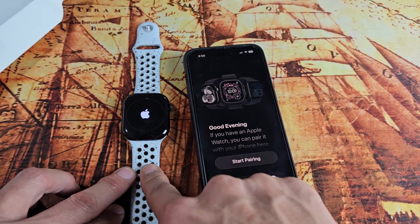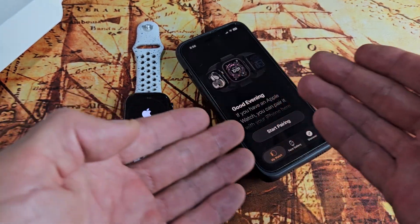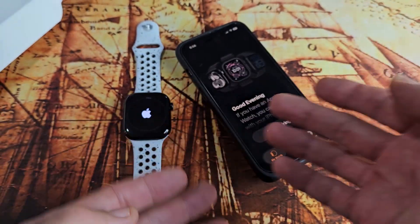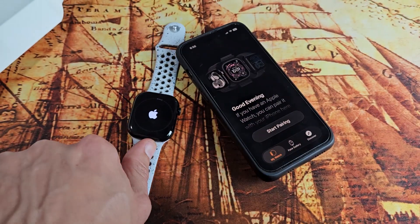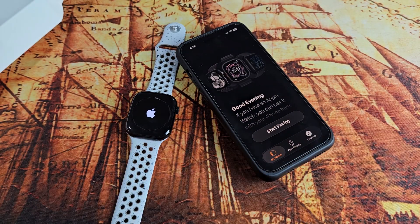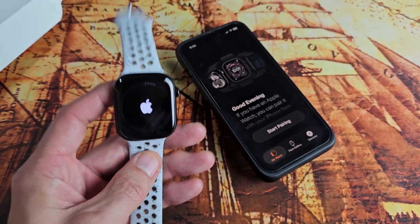Your Apple Watch has been factory reset and you've removed the activation lock. From here, you can go ahead and put it back on your device or another device, or you can sell it or give it away, and you won't have any issues with that activation code. Just wait till all that's done and it'll be back in setup mode.